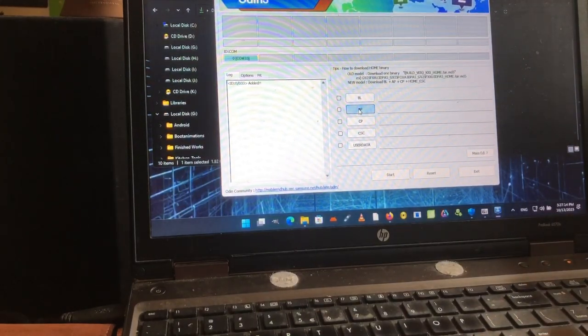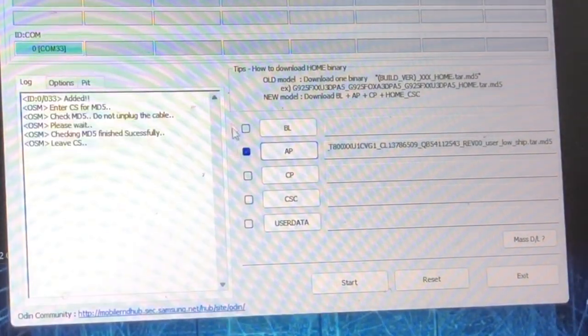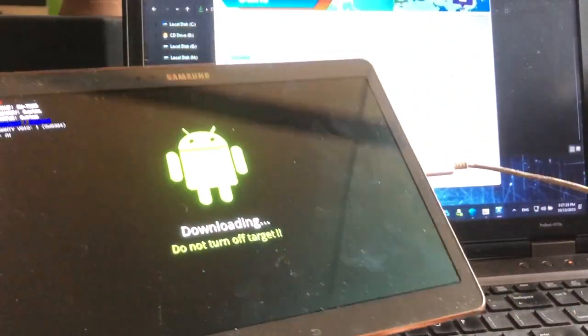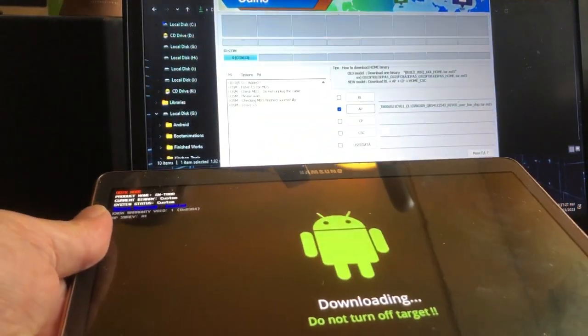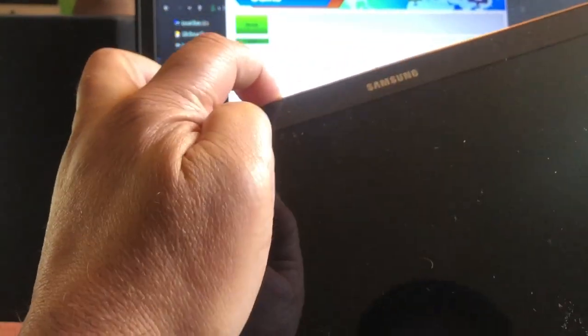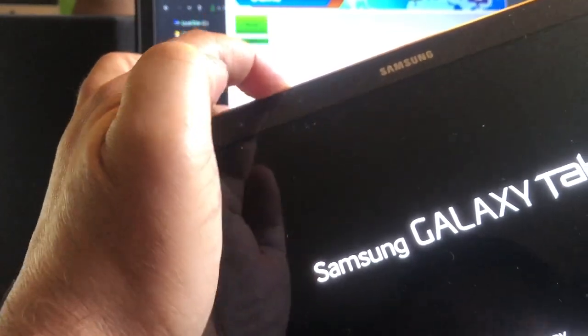In Odin, in the AP field, we're going to select the bootloader file, just like that. We're going to hold the tablet in our hands so we can see what's happening, and then hit Start. Hit volume up, home, and power.